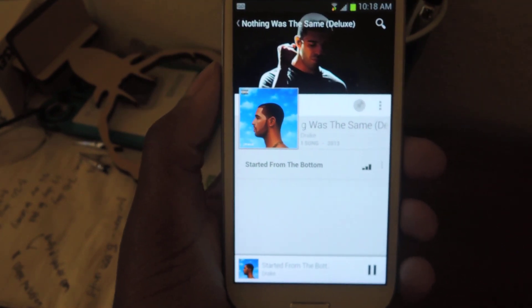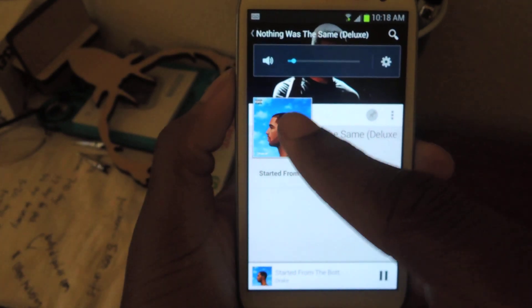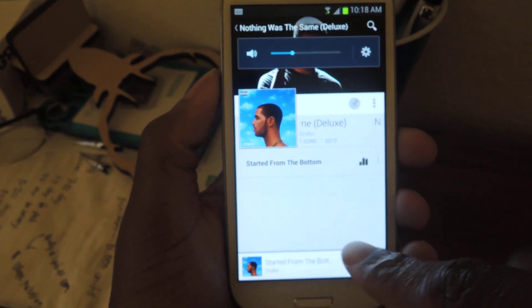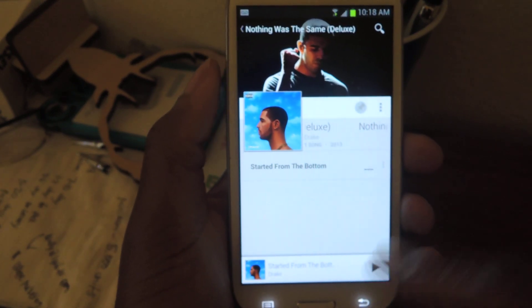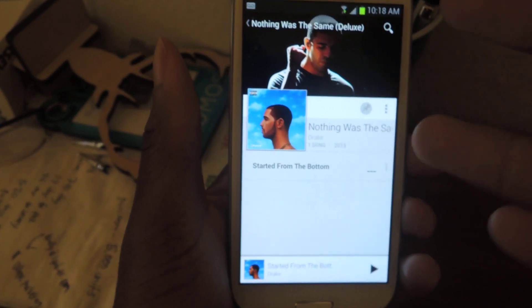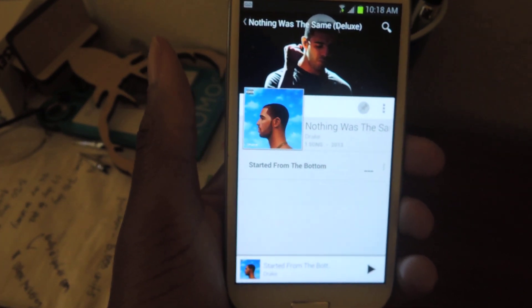So pretty much with the stock volume, you can increase the volume up to 15 clicks. Now, that's cool and all, but sometimes you want it to be a little lower or a little bit louder. And with just 15 clicks, the options are kind of low.